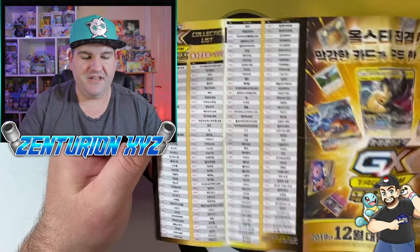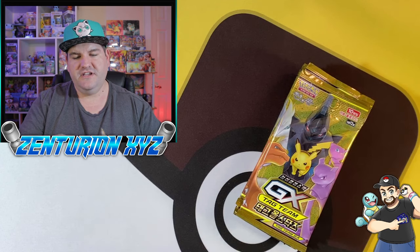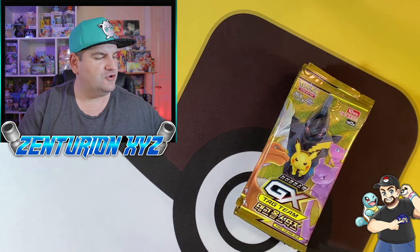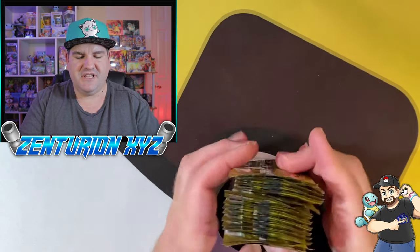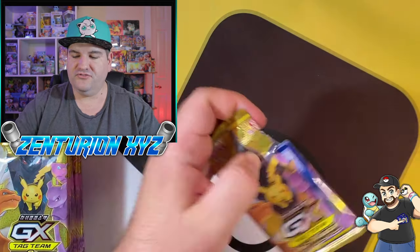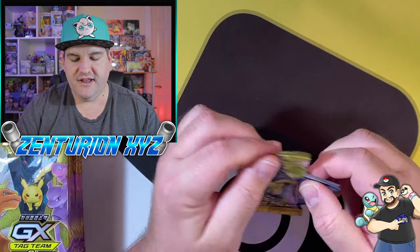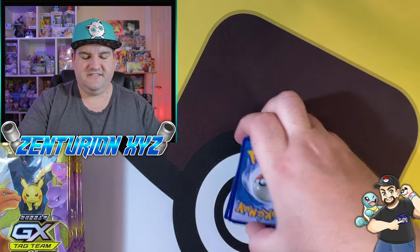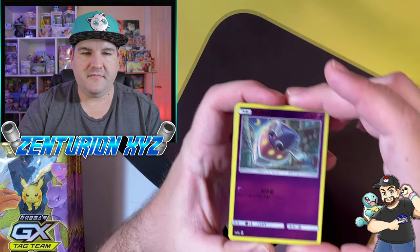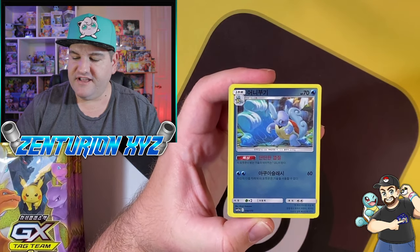Unfortunately, it being in Korean, I don't know what they say. With GX Ultra Shiny, it came with a little booklet that had pictures of cards, so it was a lot easier because you could just look at the picture of the card and determine what Pokémon it is, even though the writing was in Korean. So we are going to get into these. These do have a pull tab you can rip into, or you can open them up like you would any other pack of Pokémon cards. I usually don't use the pull tab, but decided to give it a shot. So these are mirror foiled — every card in the set.